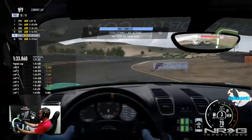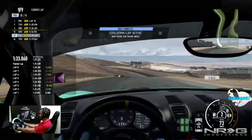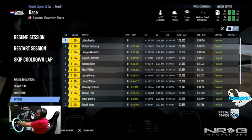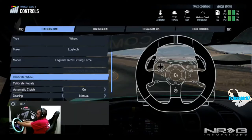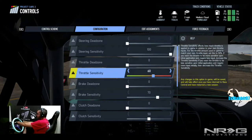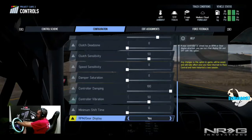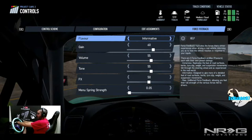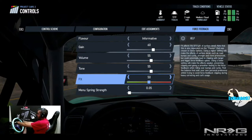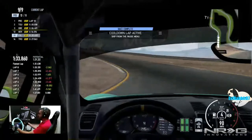Race complete, cooldown lap active. You can skip from the pause menu, but we're actually going to take our cooldown — we're getting tapped! You can follow me on Facebook, Twitch, Twitter, and Instagram, all found in the description box below. Before we go, let me show you guys the wheel settings again: steering dead zone to zero, throttle sensitivity 60, brake sensitivity 70 — which feels really good — clutch sensitivity and everything else pretty much default. Force feedback on Informative — 60 gain, 55 volume, 55 tone, 50 FX, menu spring at zero.